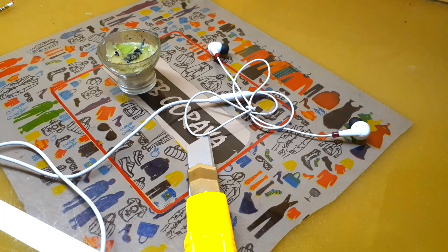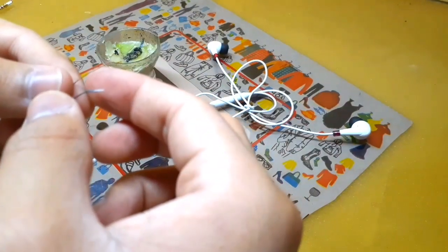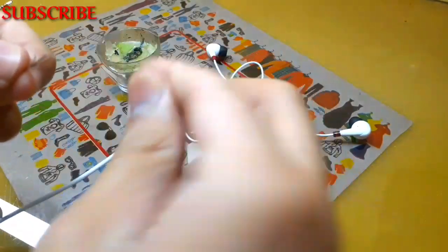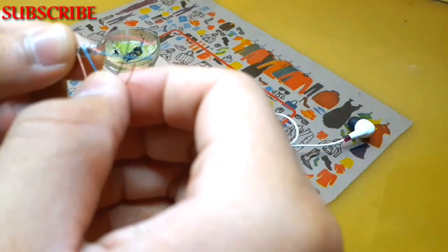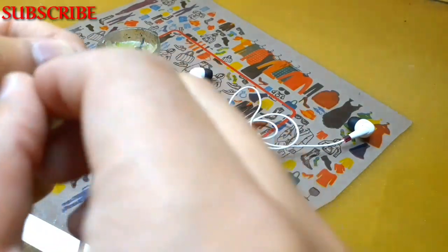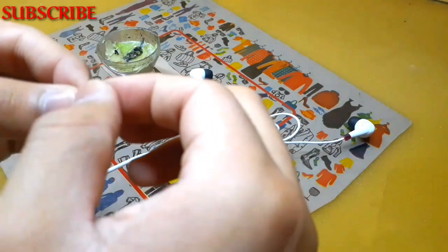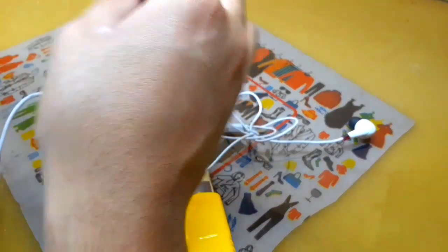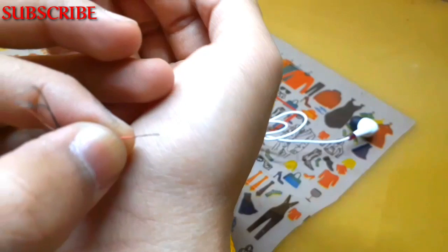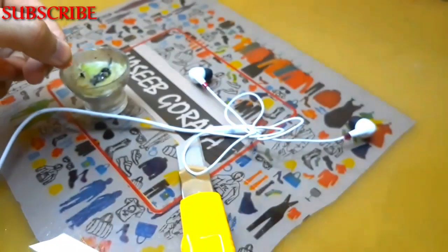Here I have a candle so I will use it. As you can see, the golden wire must go like this, then blue wire, red, and gold. Using the candle, I will just burn them like this to expose the copper. Repeat this process on all wires.